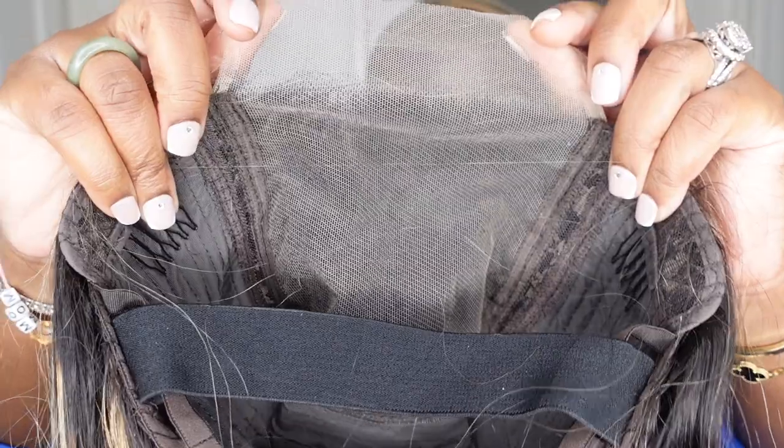Hey guys, welcome back to my channel. I'm Ashley P. Deck — if you're tuning in for the first time, thank you. Today I'm going to be doing a hair tutorial. This one comes courtesy of Arabella Hair, and they sent over this beautiful highlight lace wig. It's nice, beautiful, long, and voluminous. We're going to be putting in just a light curl, going with the bust down middle part, and a little bit of baby hair. But before we get into it, go ahead and subscribe. Now let's jump into it.